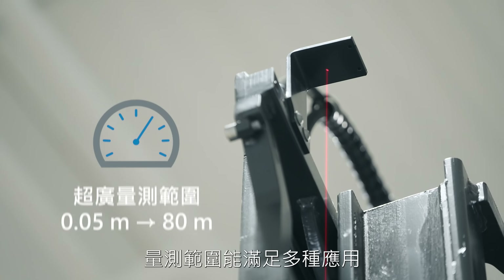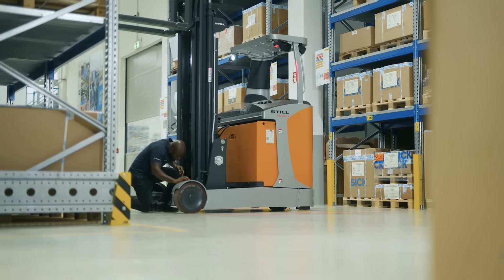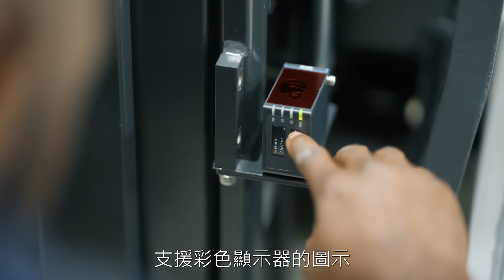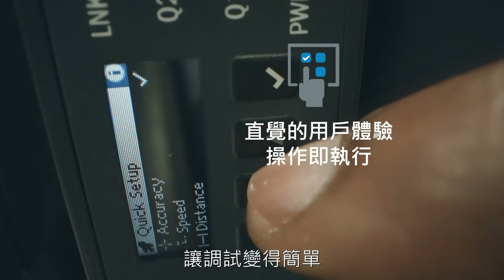Long measurement range fulfills the needs of a variety of applications. The icon-supported color display provides an intuitive user experience and makes commissioning straightforward.